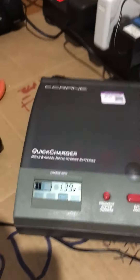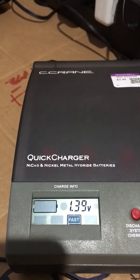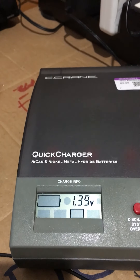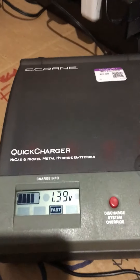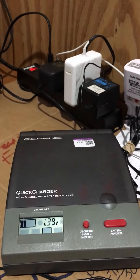I notice that when this thing charges it gives messages for each battery. The first battery said 'IDF,' which I don't know what that means, and then it goes on battery to battery to tell you what's going on. Looks like a great charger — so another good Goodwill find.